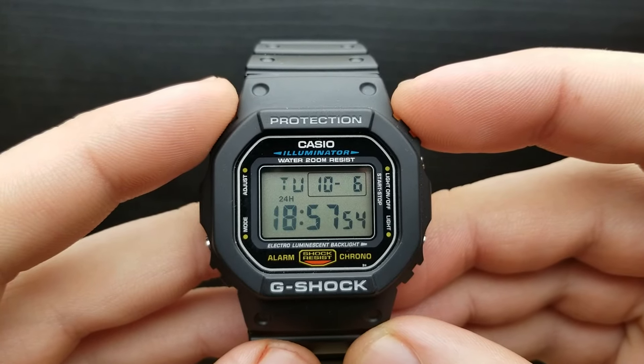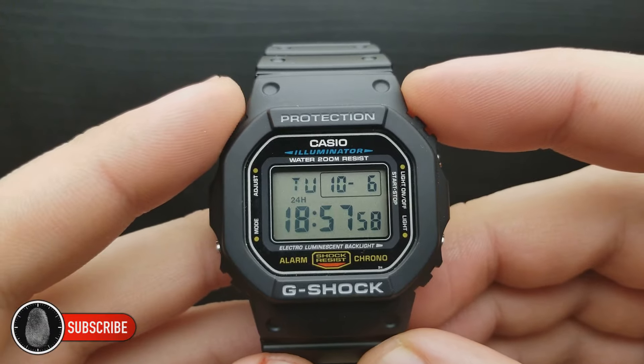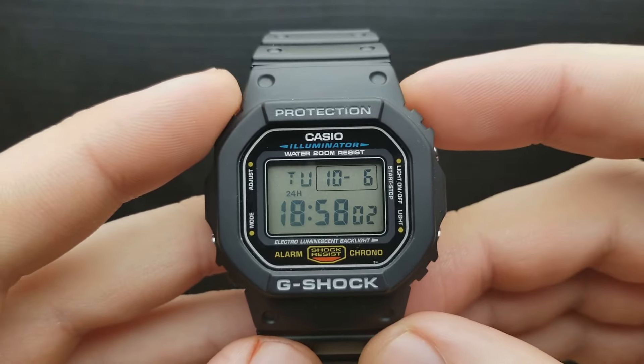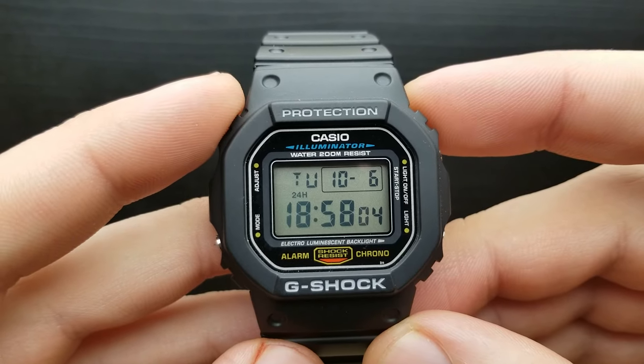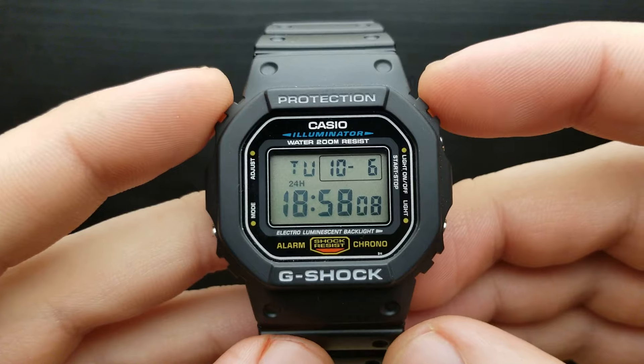Hi and welcome to my new video — if you haven't already, please subscribe to my channel. I upload watch related content, so thank you. In this video I'm going to show you how to set the time and date on the DW5600, the classic G-Shock.